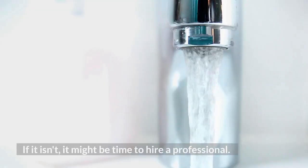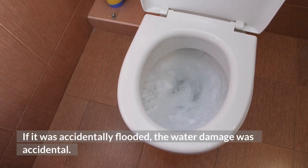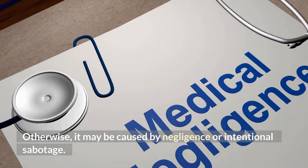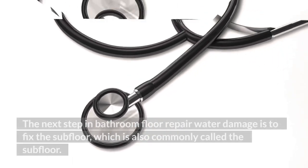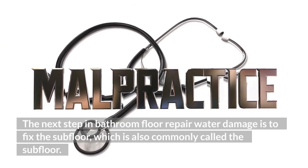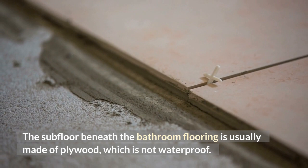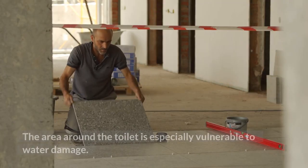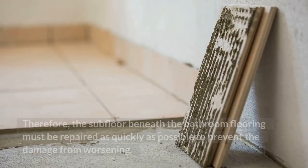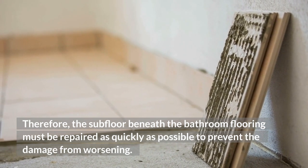You'll also need to make sure the flooring is waterproof. If it isn't, it might be time to hire a professional. The next step in bathroom floor repair is to fix the subfloor. The subfloor beneath the bathroom flooring is usually made of plywood, which is not waterproof. The area around the toilet is especially vulnerable to water damage. Therefore, the subfloor beneath the bathroom flooring must be repaired as quickly as possible to prevent the damage from worsening. You should also check for any mold growth in the area.